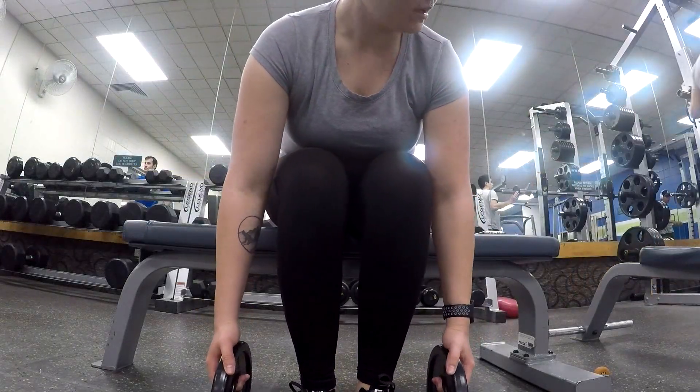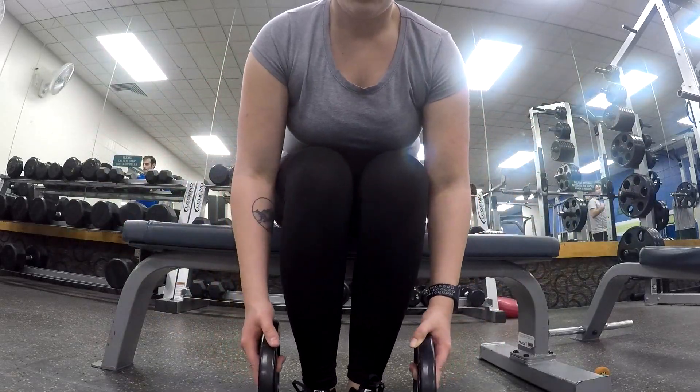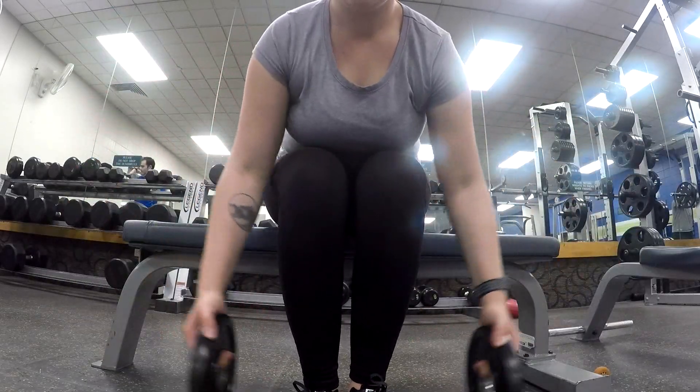Next, I did the dumbbell rear lateral raise and I did three sets of 12 reps.